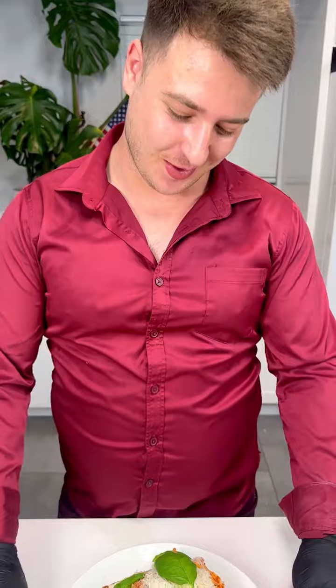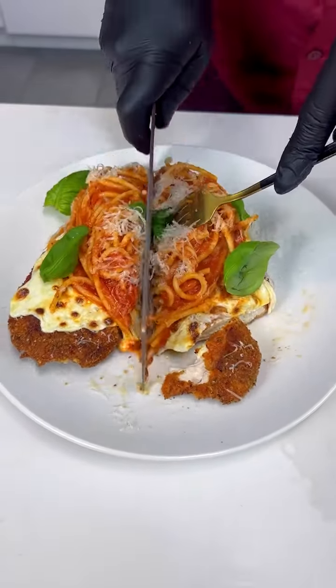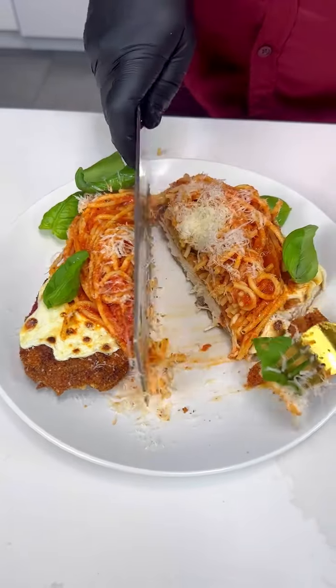And that's how you make the chicken parm for your spouse — there you go, look at that. You cut it in half. Bon appétit, my love.